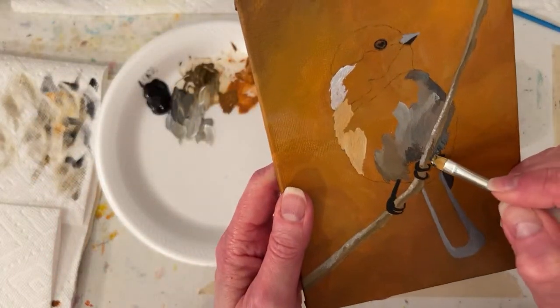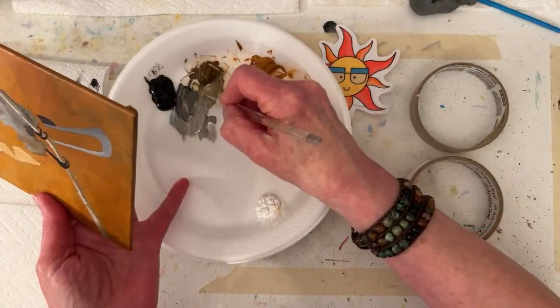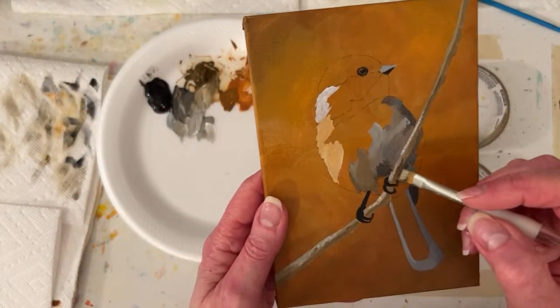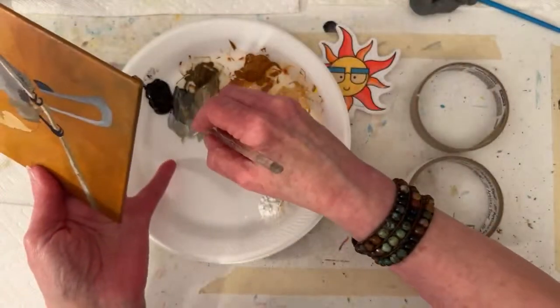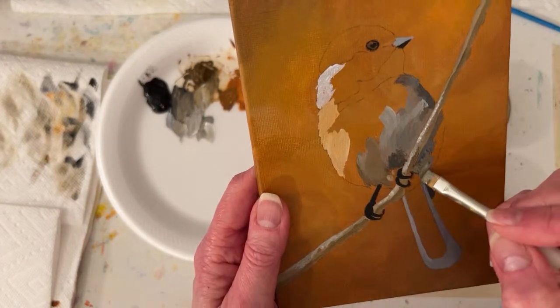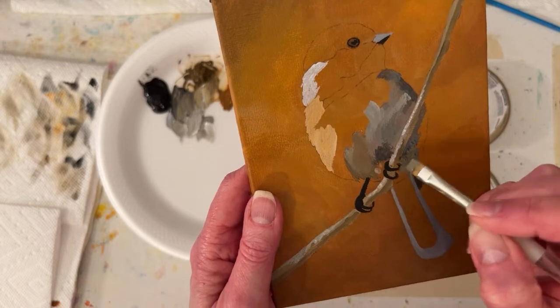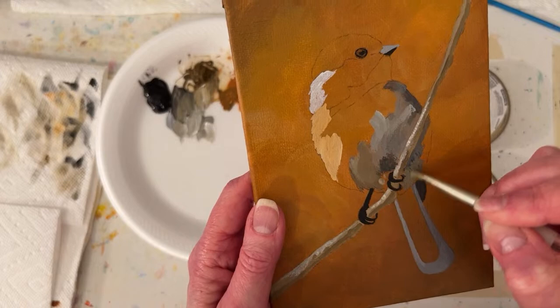I'm just making sure I have an edge there - I might get rid of it later. My paint's sticky; I'm having a hard time. The paint's about eight days old and I didn't mist it in between. So I was stirring it up about an hour before the live, kind of waking it up - it's still a little sleepy, still a little sticky.